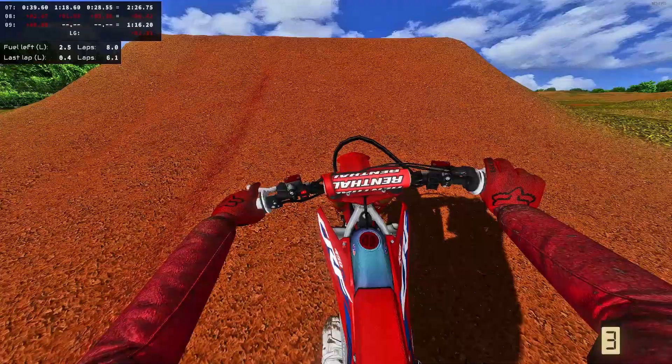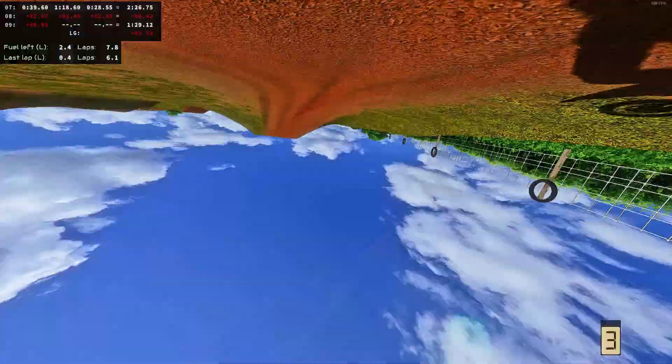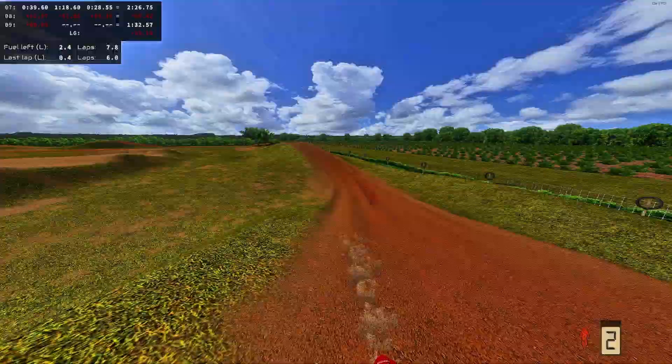You guys were fantastic in the response to the moto vlog. I watched it back and I'm so self-critical — I was like, 'I should have shot this at a different camera angle, I need more footage here.' So episode two will be a lot better.